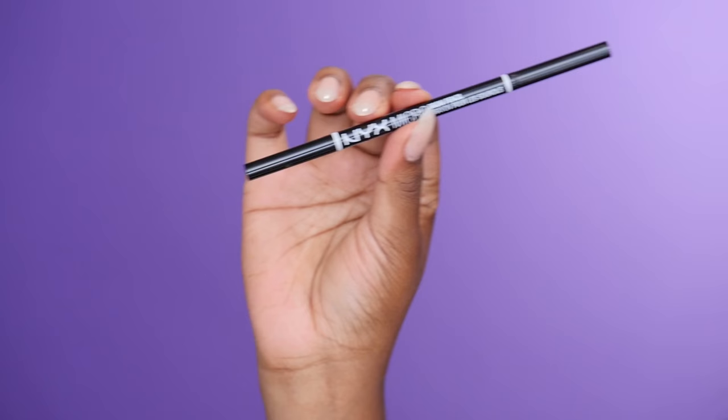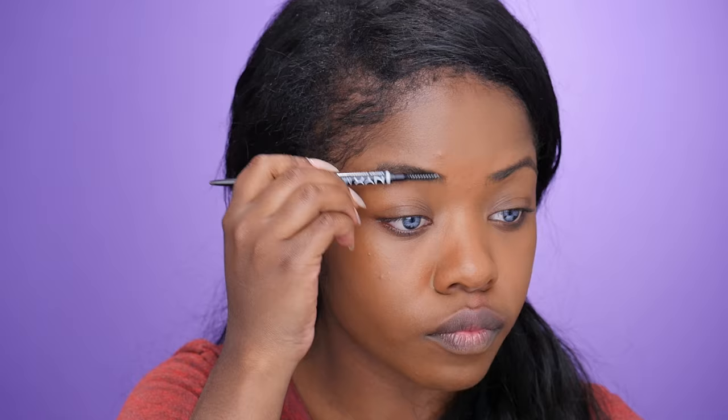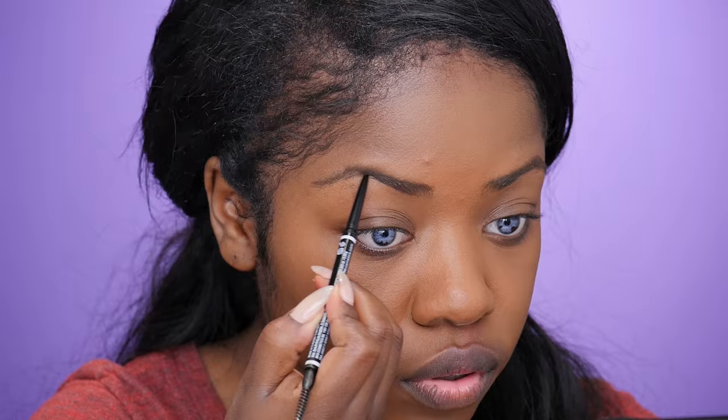For my eyebrows I'm going to be taking the NYX Micro Brow Pencil in the color Espresso. I'm first going to buff my hairs up and make sure they're sticking in place, then fill in my brows. I really love this product — it's really great and it's only about six bucks.